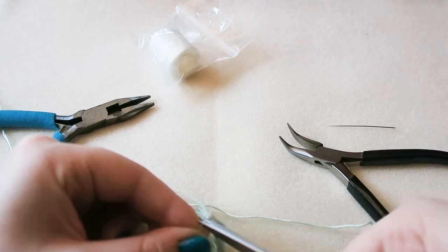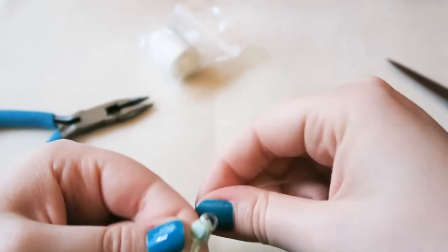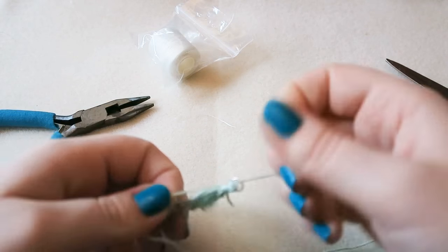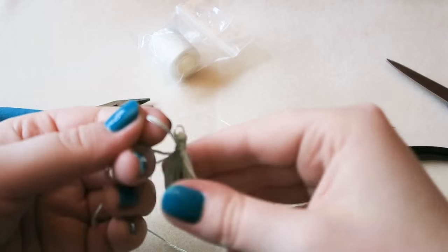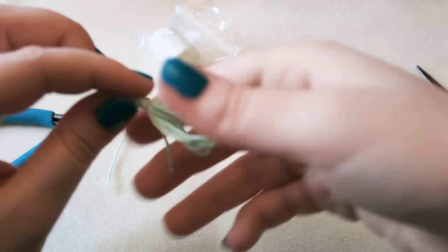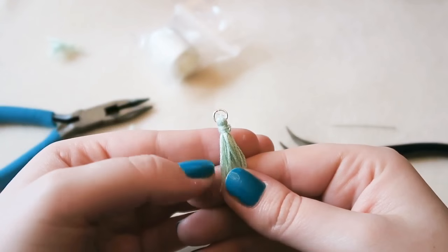Trim off the excess thread — the thread you've just wrapped around, not the tassel itself. Then grabbing some more embroidery floss, wrap that around the tassel to gather it together and make it look nice, then tie it in a double knot. Trim off the ends and add a bit of fabric glue so it doesn't come undone. Then trim your tassel down to the size you want.